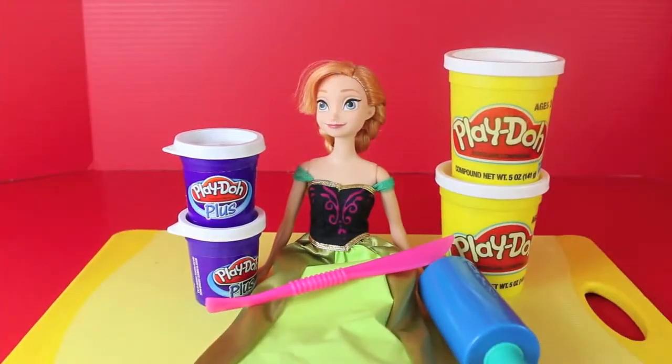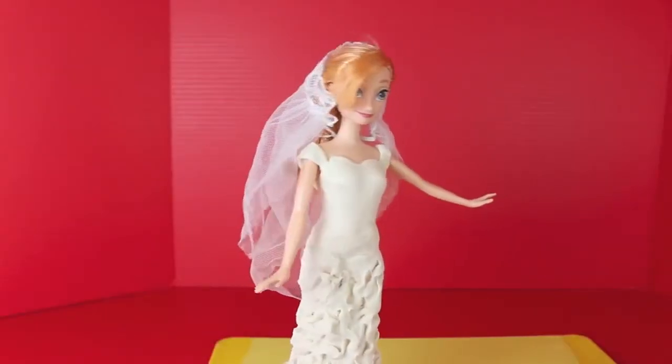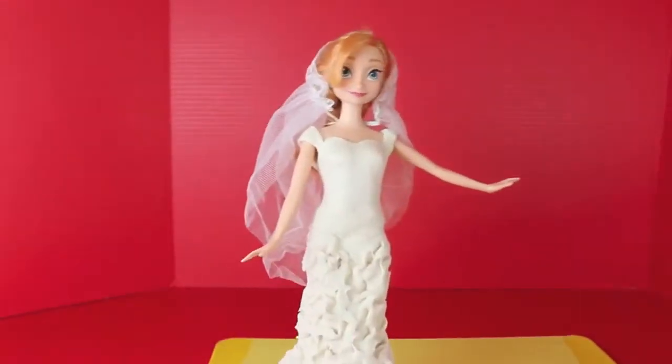Hello, Disney Card Toys here, and today I'm going to show you how to make a Play-Doh wedding dress for this Anna doll. I am going to make this wedding dress using both regular Play-Doh and Play-Doh Plus.